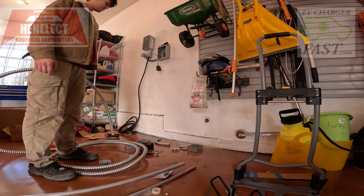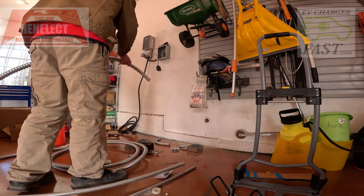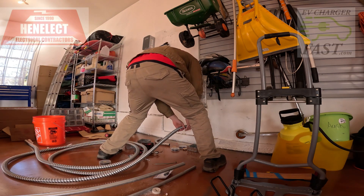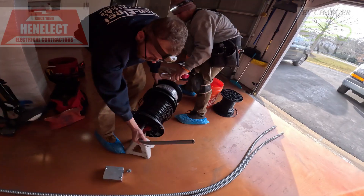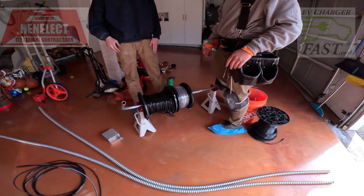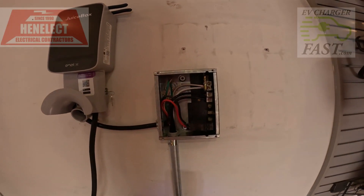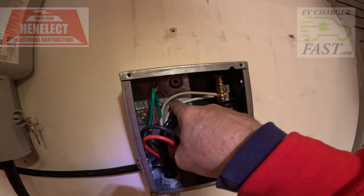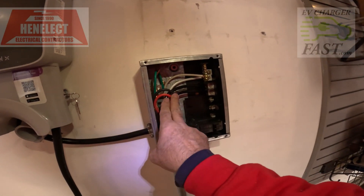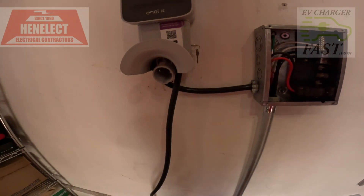Let's get down here. Let me feed it to you — you can start pushing it in. We've got our two hots, neutral, and ground — ground is separated because it's a sub panel.